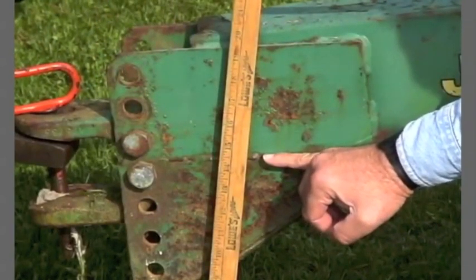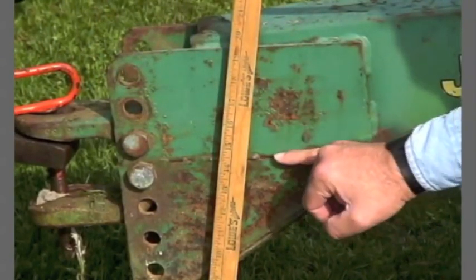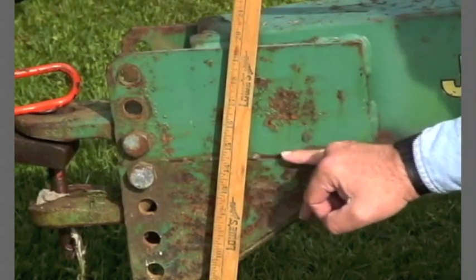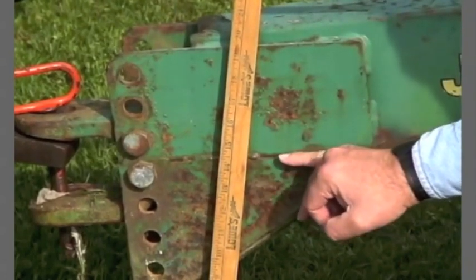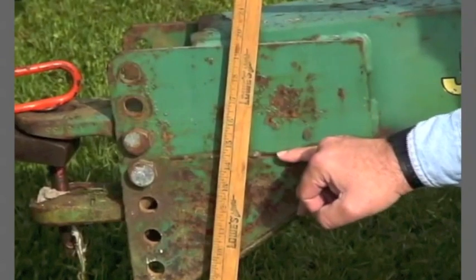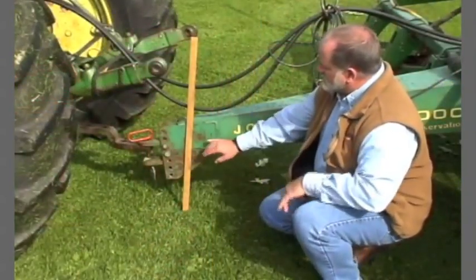You want the bottom of this plate to be right at about 14 inches. This particular planter over time, we found the best operations at about 14 and a half to 15, somewhere in that range, but it gives you a good starting point for a level planter front to back. You can see right here we're at about 14 and a half on this ruler.